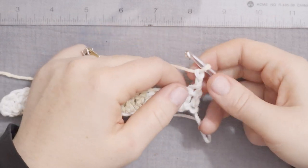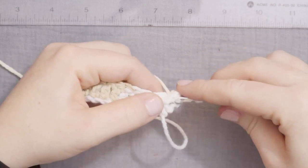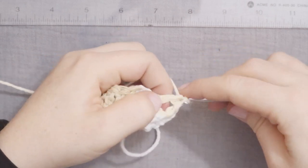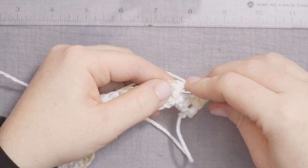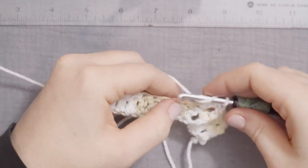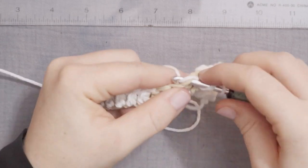Now we're going to begin our waffle stitch. This is a 2-row repeat. For the first row, we're going to do a front post double crochet into that first post here. And then we are going to do 2 regular double crochets in the next 2 stitches: 1 and 2. And then in that next stitch, we're going to do a front post double crochet again. Then in the next 2 stitches, regular double crochets. We're going to repeat this all the way across — 2 regular double crochets, 1 front post double crochet.